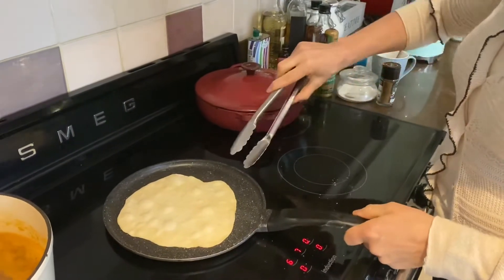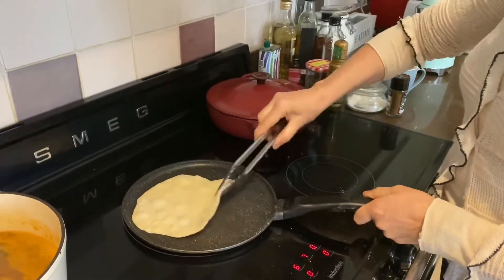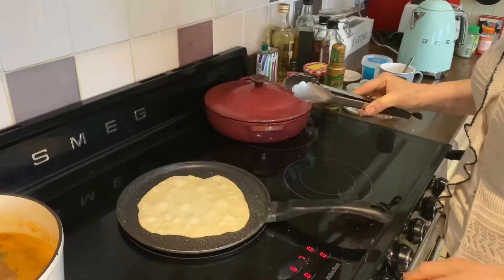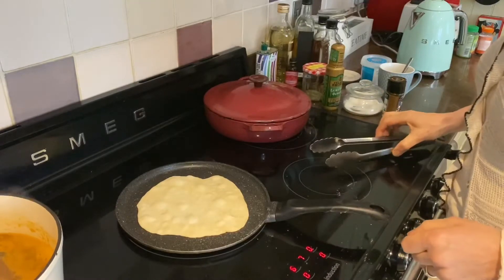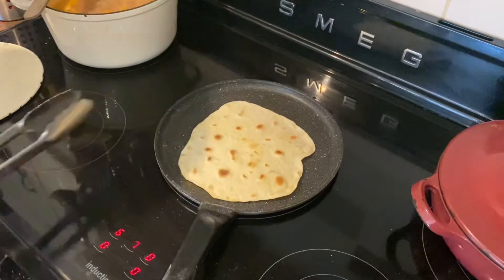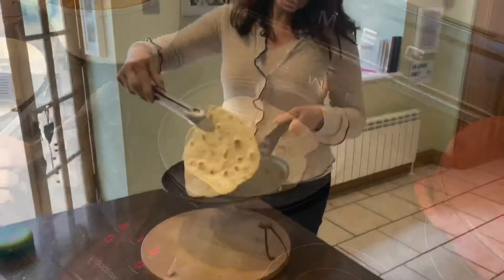That's had about a minute. You can see it's started to bubble — just have a little look, it's looking really nice. I'm just going to give that 30 more seconds. Okay, going to flip it now. Here we go, perfect. We're just going to cook it for another minute on the other side. That's done, that's beautiful.